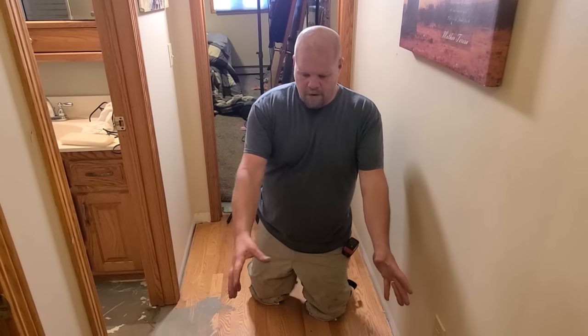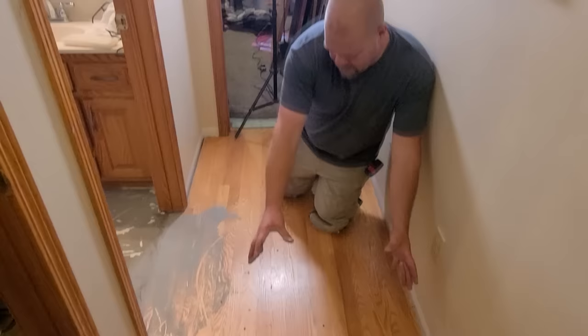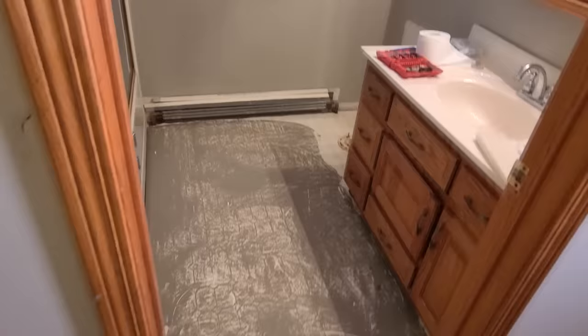I'm ready to come down the hallway now and go into this bathroom. You can see right here where I need to go out and then in and around that door jamb. There is no right or wrong answer to which direction you install the plank into a bathroom. In this particular video, I'm showing you the bathroom we're installing — we're actually flowing the plank throughout the entire house coming into the bathroom from the hallway, and the plank is going to be running parallel to the tub.